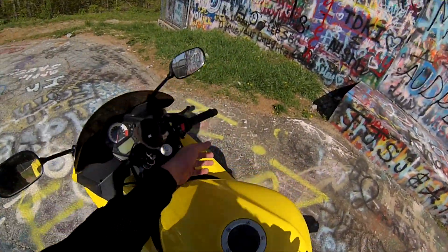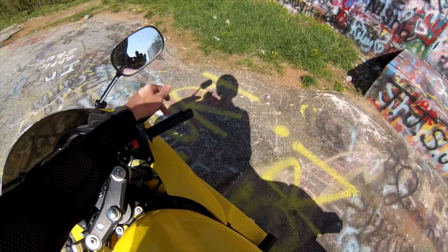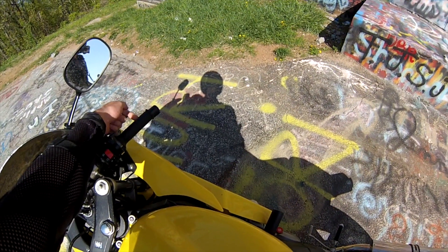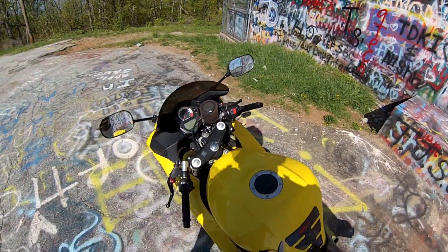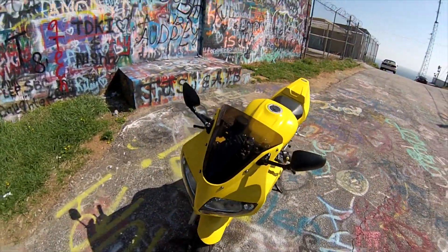I got an R6 throttle tube. A regular SV turns the throttle like 180 degrees; this one is a quarter turn. So for acceleration and all that, it's just an easy flick of the wrist right there.